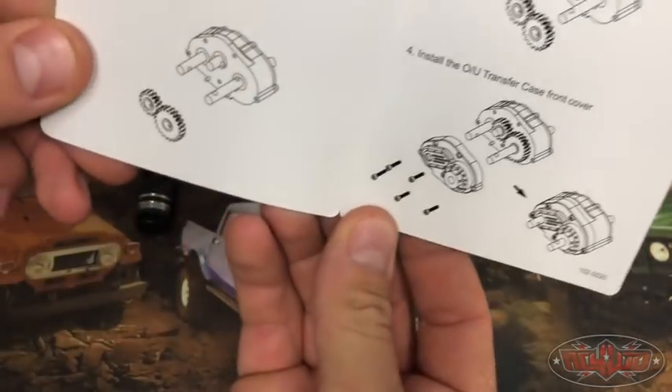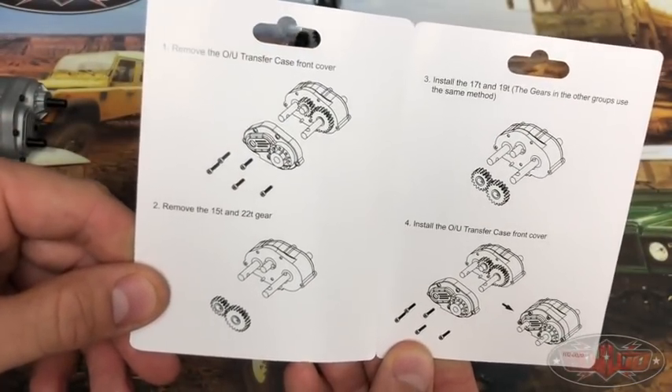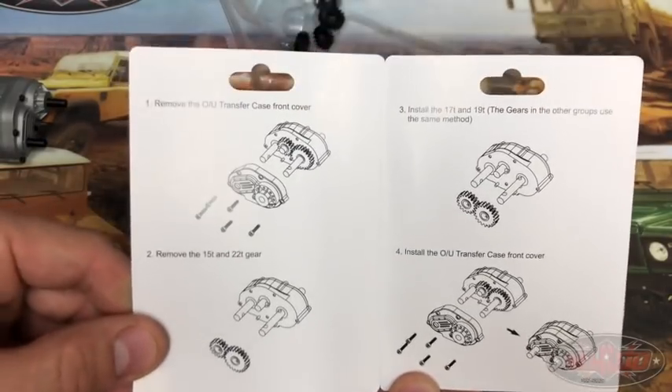Alright guys, so in the packaging right here we have a little instruction manual just telling you how to take the gear cases off and change gears to get our different gear ratios going.